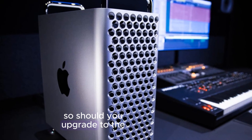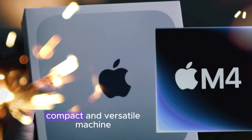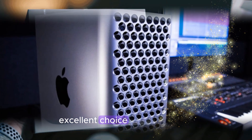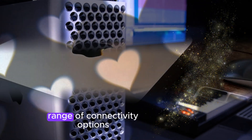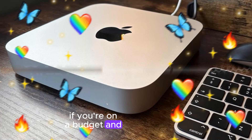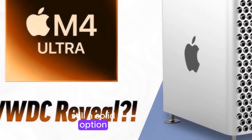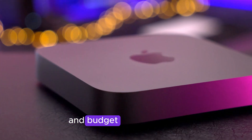So, should you upgrade to the M4 Mac Mini? If you're looking for a powerful, compact, and versatile machine, the M4 Mac Mini is an excellent choice. It offers impressive performance, a sleek design, and a wide range of connectivity options. However, if you're on a budget and don't need the extra power, the M2 Mac Mini is still a solid option. Ultimately, the best choice will depend on your specific needs and budget.